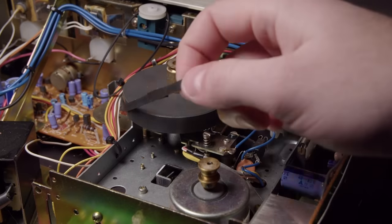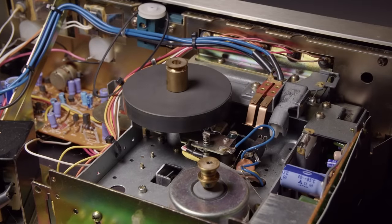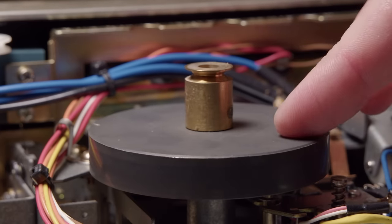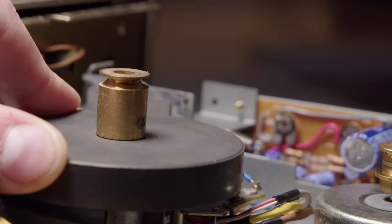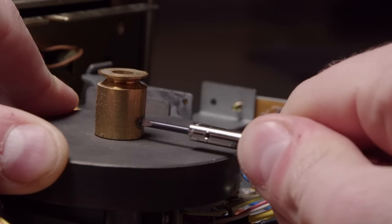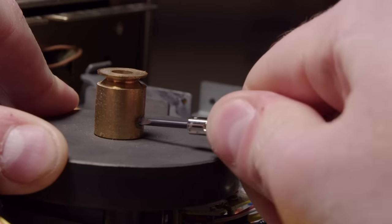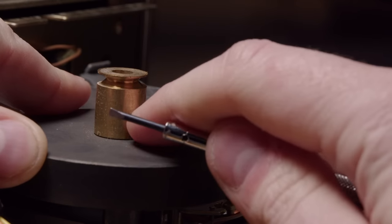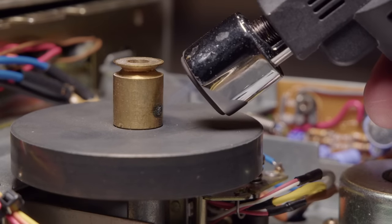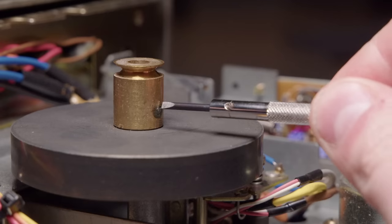You can see the belt for the tape counter wasn't moving, so I figured it was just a bad belt - it's not. I'm going to start with removing this pulley. I was trying to get this big flywheel out and I figured this was a good way to start. This is, of course, Loctited in. I think 40% of this machine is Loctite.